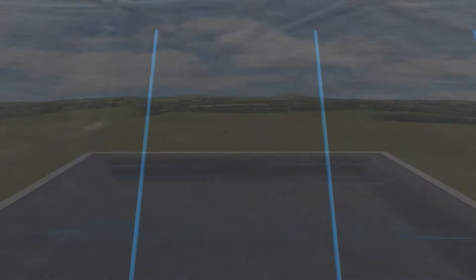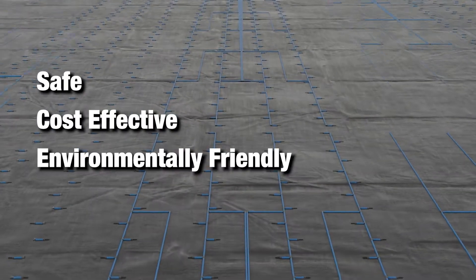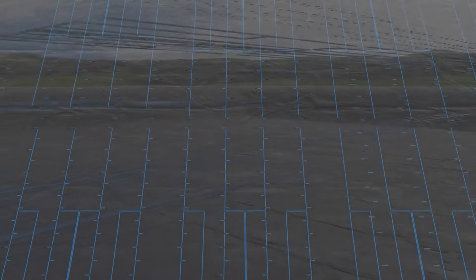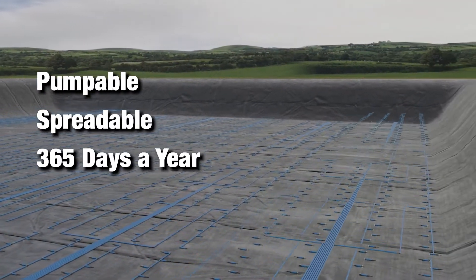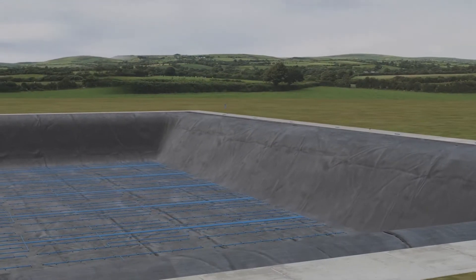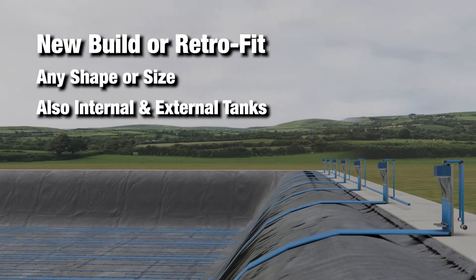The DairyPower Smart Slurry Aeration System is the safest, most cost-effective and environmentally friendly method of keeping your slurry in a pumpable, spreadable state 365 days a year. When it comes to lined lagoons, we can adapt to all shapes and sizes, including retrofitting.